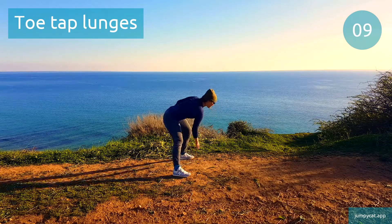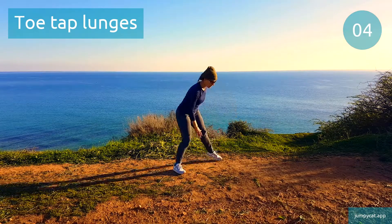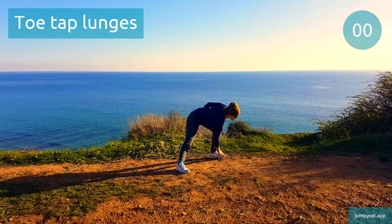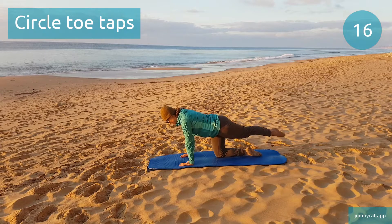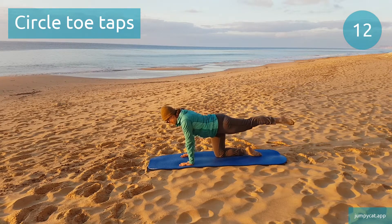That was the last one of our warm-up. Next, we're starting into our first exercise group with circle toe taps. Circle toe taps. Stay in control the whole time, don't let that leg move just with inertia.